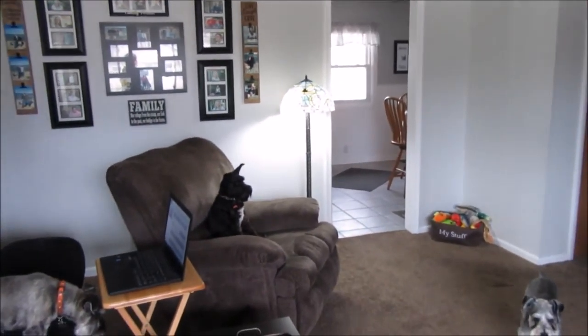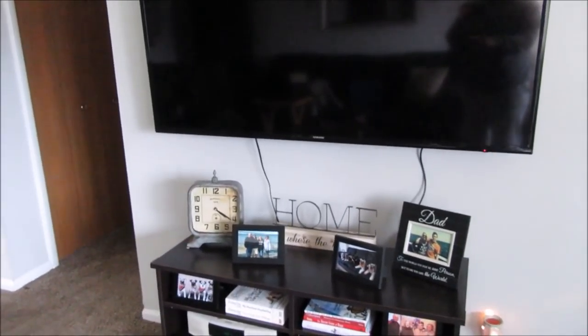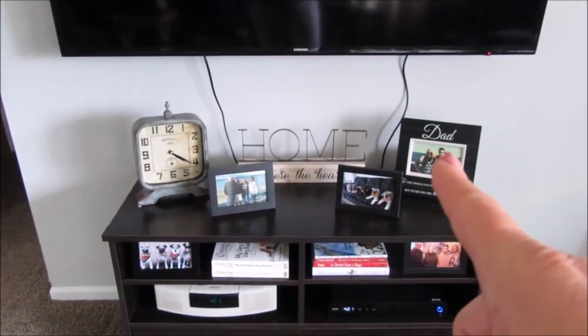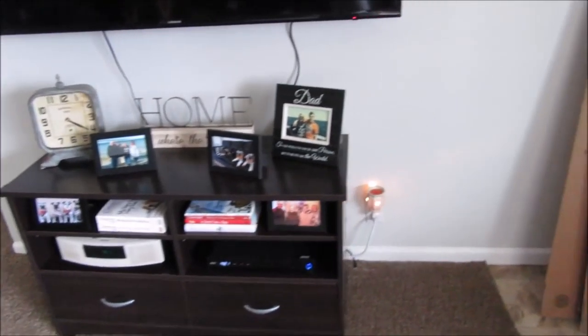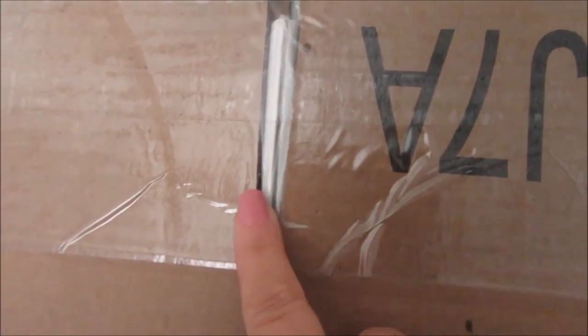So we moved it over there. I also bought this product for these cables hanging down from the TV — I hate it. So I also got the product for that and I'm hoping it works.